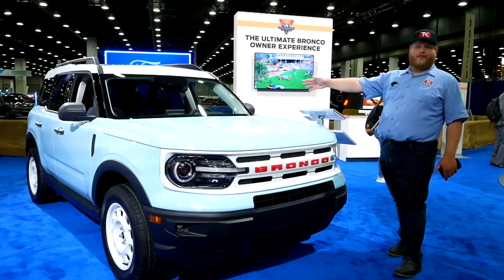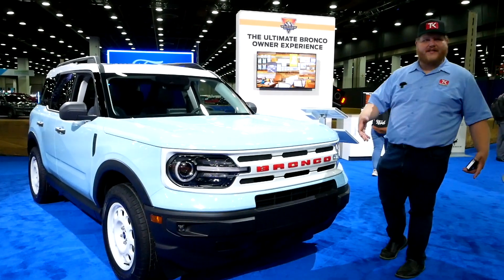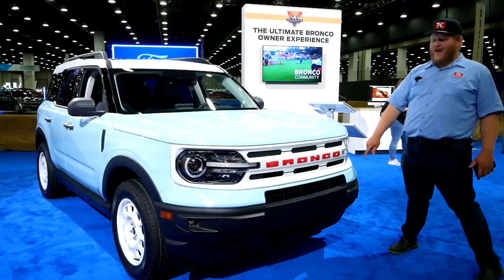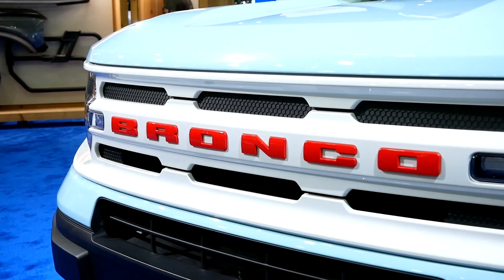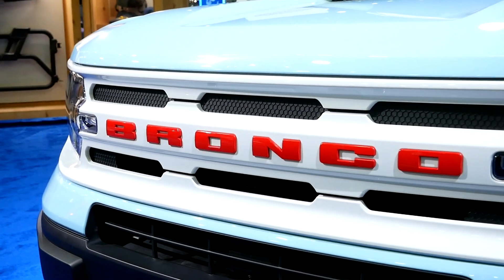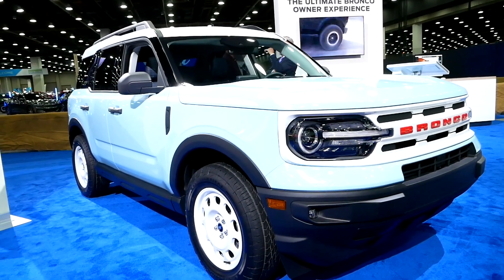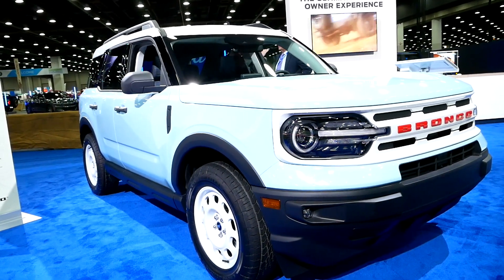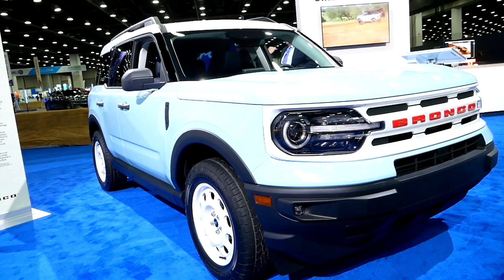Here is the Bronco's little brother, the Bronco Sport, also with the Heritage Edition, and they're pretty similar. You're getting the Oxford white accents and race red lettering with that big Bronco across the front. This model, just like the big Bronco, is based on a Big Bend trim, but has a much smaller engine — a 1.5-liter EcoBoost making 181 horsepower and 190 pound-feet of torque.